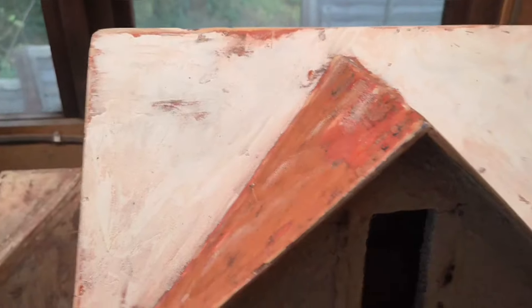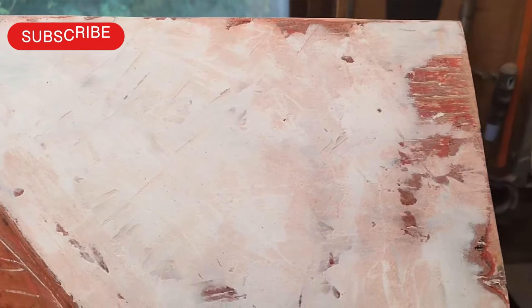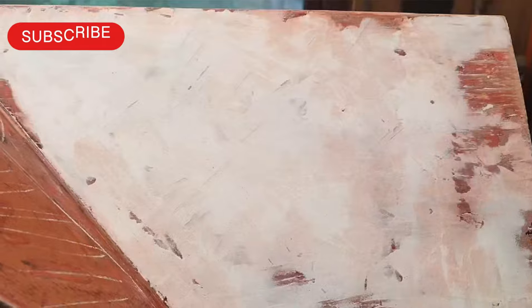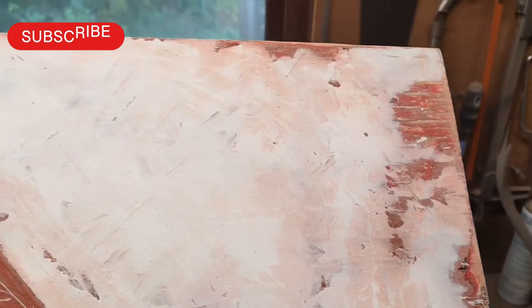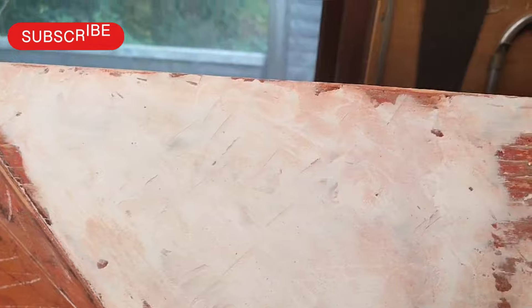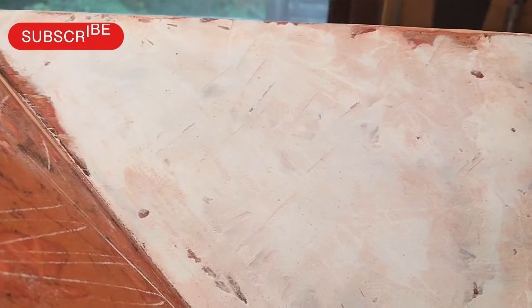Now it's not that critical because obviously this is wallpapered, but having said that you want the wallpaper to adhere and glue on squarely and look flat and nice at the end of it. So you've got to get it reasonably accurate. We'll put some more on.